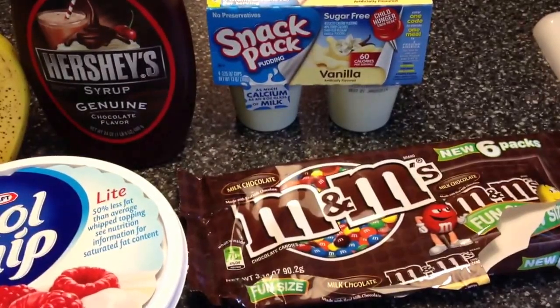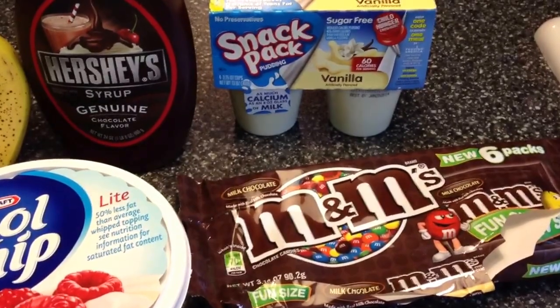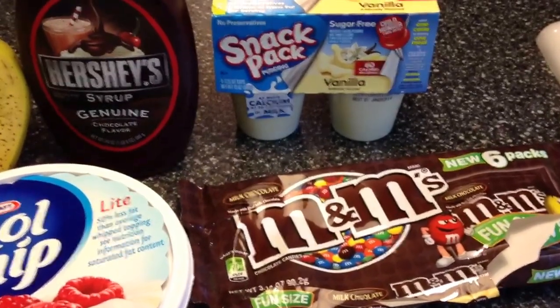Today I'm going to show you how to make an M&M chocolate delicious split. First I'll show you what you need.